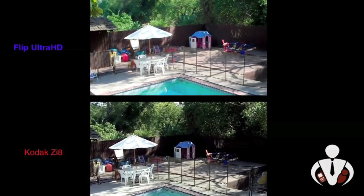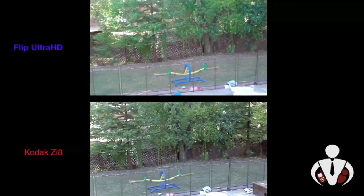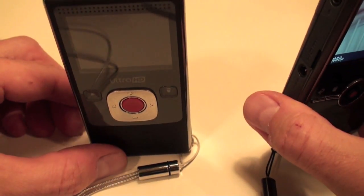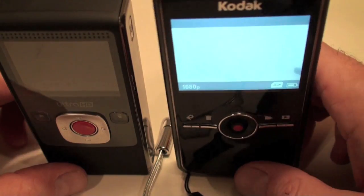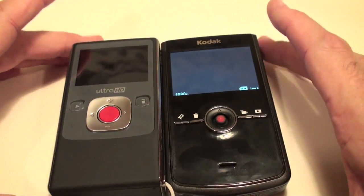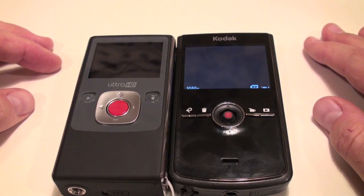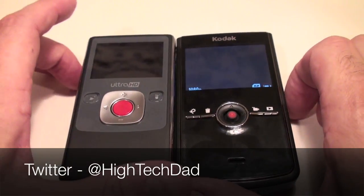Testing the Kodak Zi8 and the Flip Ultra HD — this is just a panning shot using high definition filming. One thing I liked about the Ultra HD is that I'm balancing it on the table to act as a tripod, which you can't quite do with the Kodak. But side by side you can see the Kodak is a little bit thinner, while the Ultra HD is more like a mini brick. Both devices are very solid. I encourage you to read my full review at www.hitechdad.com. You can also follow me on Twitter at HitechDad. Thanks for watching.